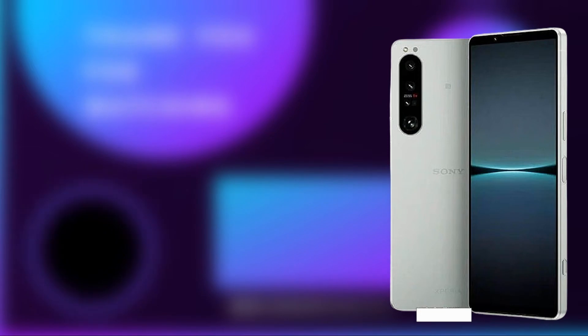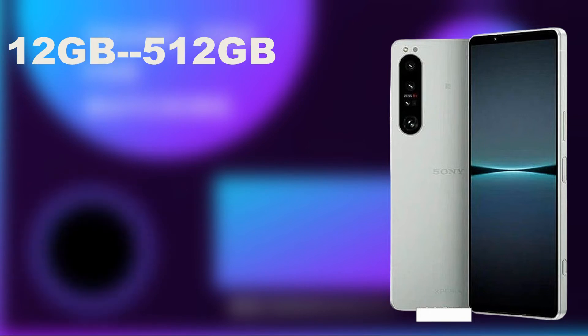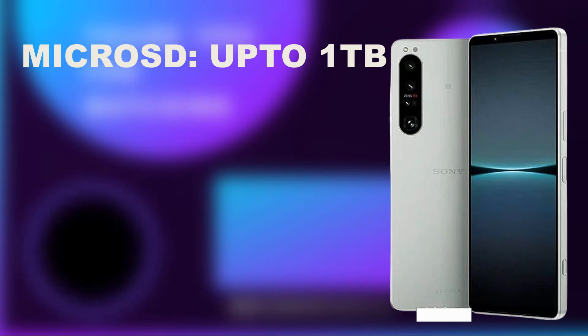The Xperia 1 IV has good memory with 12GB of RAM paired with either 256GB or 512GB of storage, so you can choose whichever version you want. It also has a memory card slot supporting up to 1TB, which should be enough for all your storage needs whether you're a content creator or anything else. I'm rating this aspect 3 stars.